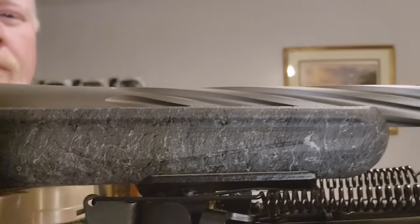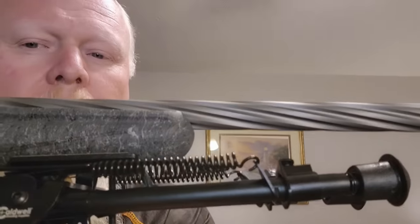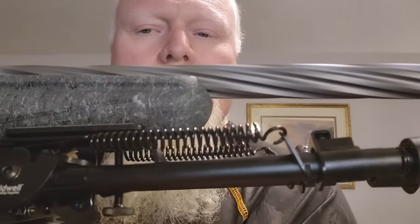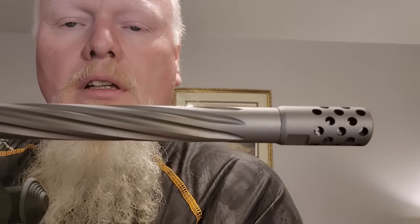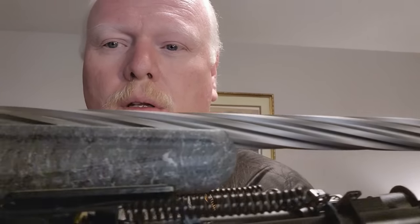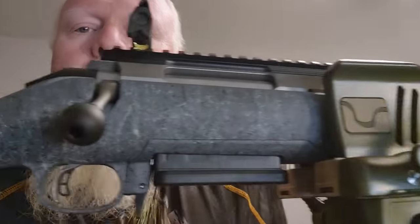The fluting on that barrel — just everything. I do have a set of bipods already mounted on it. This is a Caldwell bipod. I'll put links to everything down in the description of this video. If there's anything in there that you're interested in, go down there and check it out. For now, what we're going to do is show you guys this rifle — just look it over.